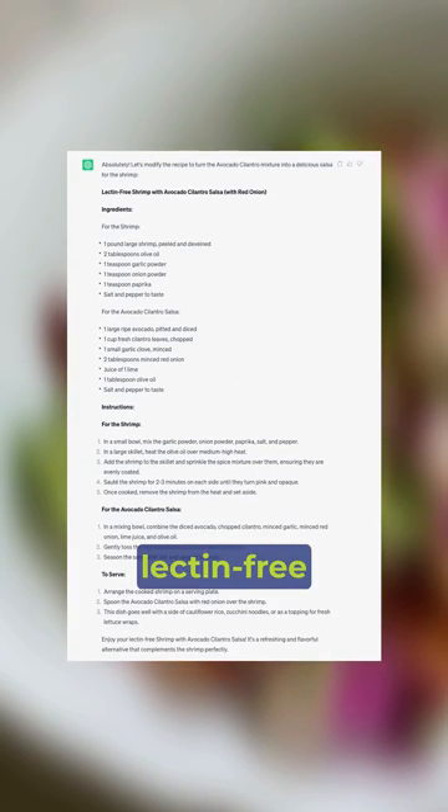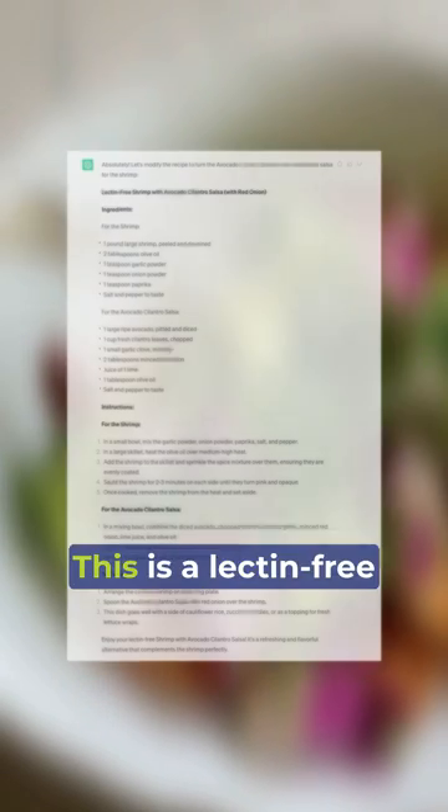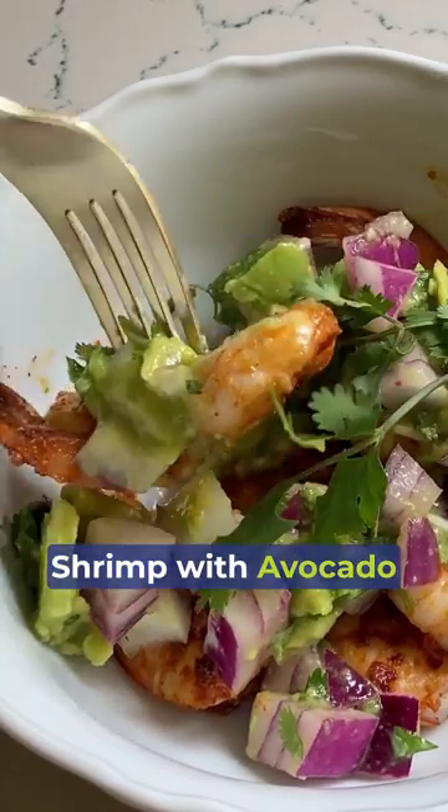I asked AI to write me a lectin-free recipe and this is what I got. This is a lectin-free shrimp with avocado and cilantro salsa.